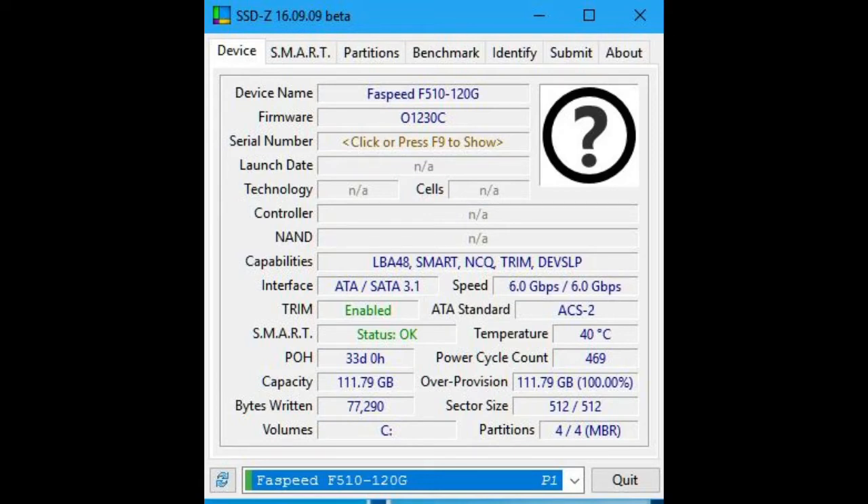You get a three-year warranty with this. Also note that the 40°C temperature reading is fixed in firmware — it doesn't have a live sensor for that.